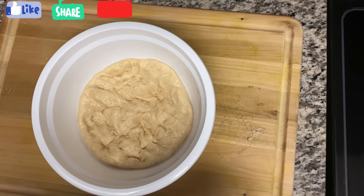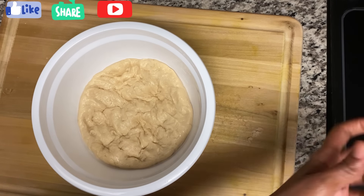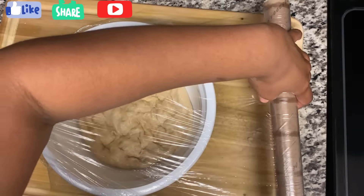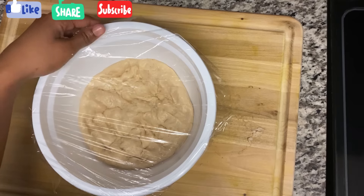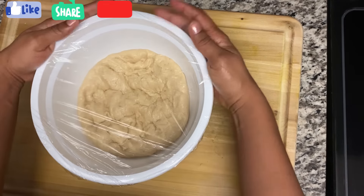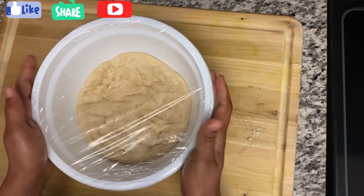Leave it in a warm place until the dough fills up the bowl or doubles in size — that's when you know it has risen. Then we should be fine.